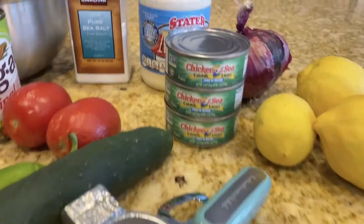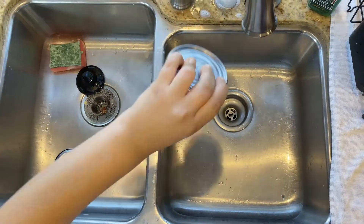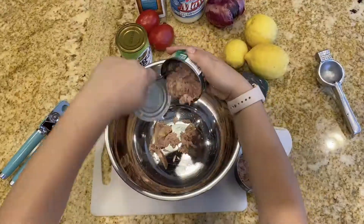Today we're making tuna tostadas. First, drain out the water from your tuna cans and add the tuna into a bowl.